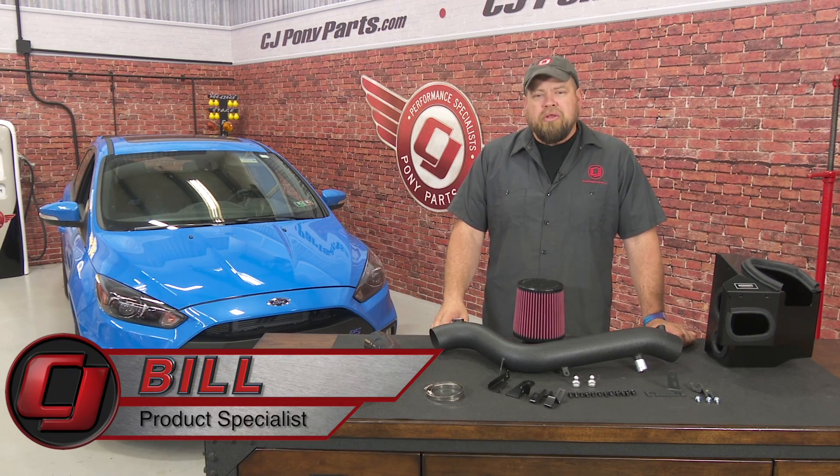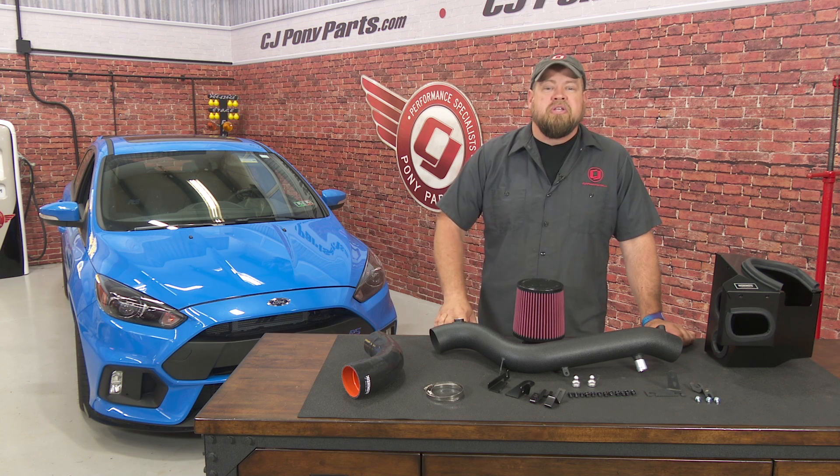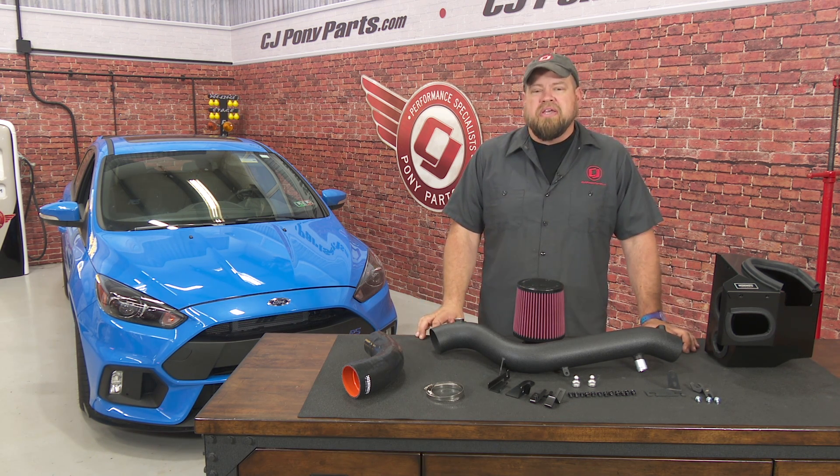Hi, I'm Bill from CJ Pony Parts. A well-designed cold air kit is a basic performance upgrade that can be beneficial to any vehicle, especially a turbocharged car like our Focus RS. We're looking to make a little more power out of this car and have a little more fun with it, so today we're going to install this Mishimoto Cold Air Intake.